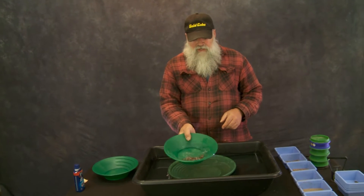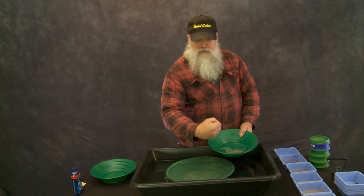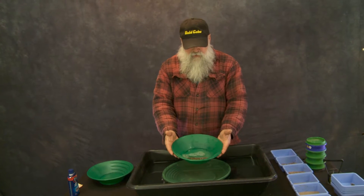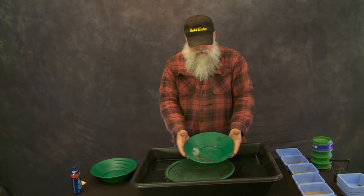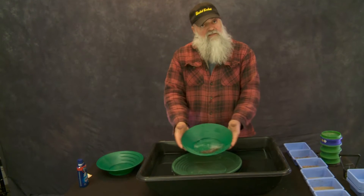You don't want to wiggle it like this because I'm stronger this way than I am this way. So you can take both hands on both sides of the pan and center it like that. See how the water is doing exactly the same thing on both sides? That means the gold is in the middle.